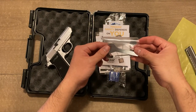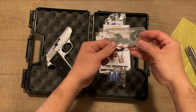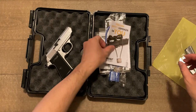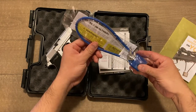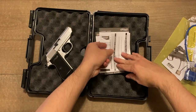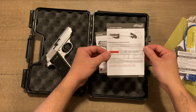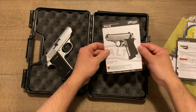So a couple of miniature tools. What is also nice is Walther provides you with a couple of additional front sights. These are made out of plastic, as are the rear sights on the firearm. There's a firearm safety manual, your gun lock which is blue and says Walther on the front, a registration card, a little one-pager on taking down the pistol for cleaning and reassembly, and then your standard manual.